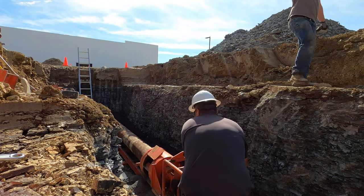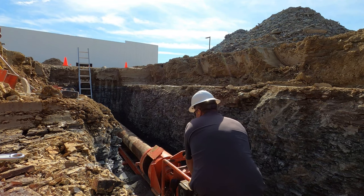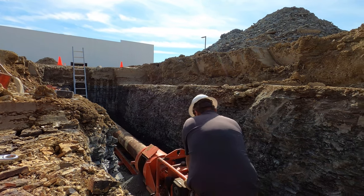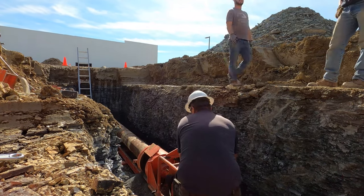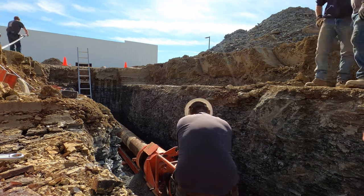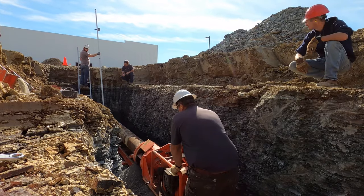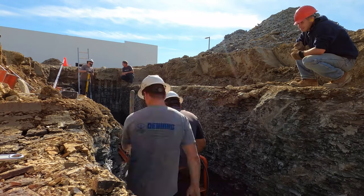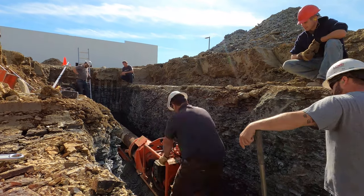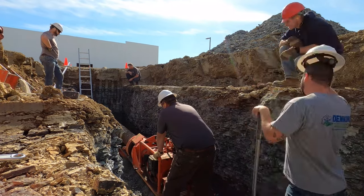Once we get it all set up, we set our auger down there with the casing and start drilling. It's kind of a long process so I just sped it up. Start to finish, once we get the machine set and started, it takes about three hours to drill the two sections. We had two 20-foot sections of pipe we needed to drill under the road. You drill the first 20 feet, back the machine up, set another 20-foot section, weld the two together, and continue on. You can continue doing it as long as it needs to be — another 60, 80, 100 plus feet.